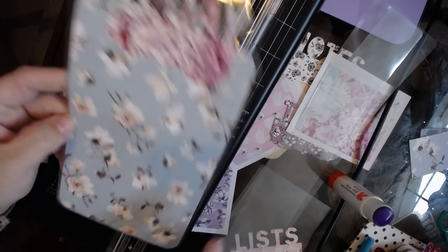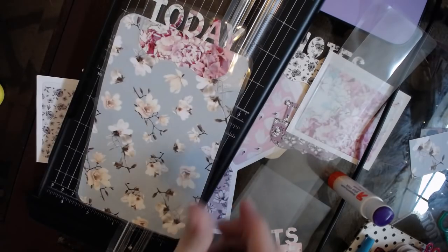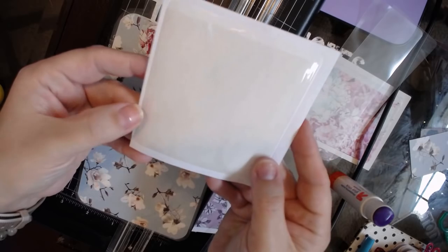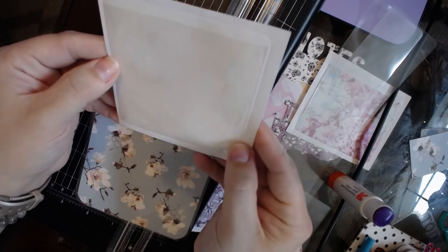I rounded the corners down here and kind of did it freehand up top. Now I'll show you what to do with these adhesive pockets that everyone is obsessed with in the planner community. I am also obsessed with these.